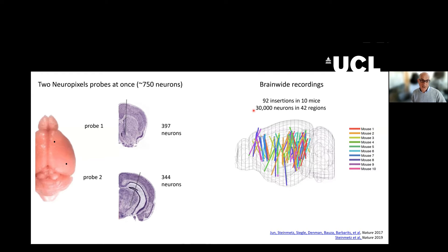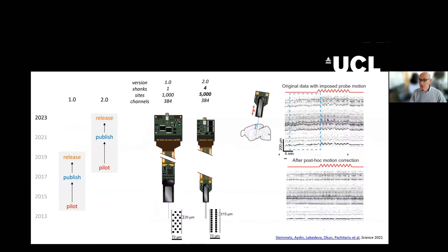As you might have heard, there is now a new version of Neuropixels probes, which is called the 2.0. This will be the topic of the second day of this course. The 1.0 probes were piloted in 2014, published in 2017, and released in 2019. The 2.0 probes were piloted in 2018, published in 2021, and are released this year.